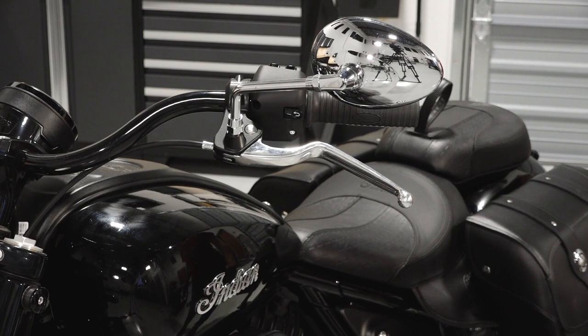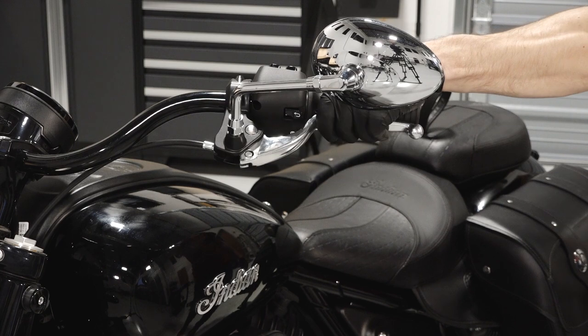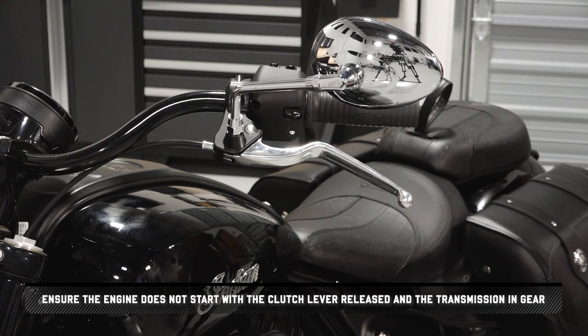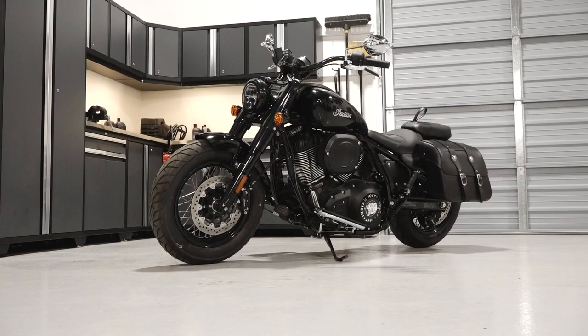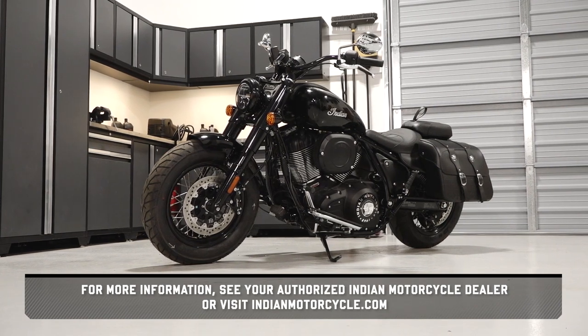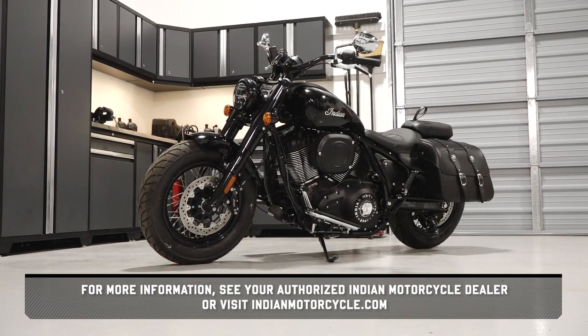Finish by verifying proper operation of the clutch and repeat this procedure as needed. Ensure the engine does not start with the clutch lever released and the transmission in gear. For more information, see your authorized Indian Motorcycle Dealer or visit IndianMotorcycle.com.